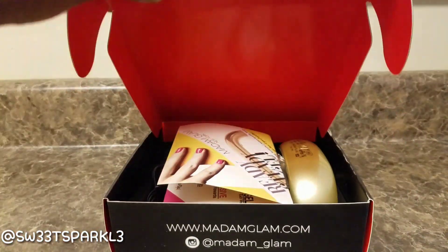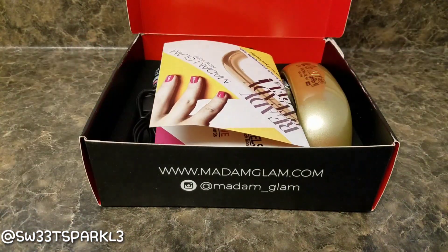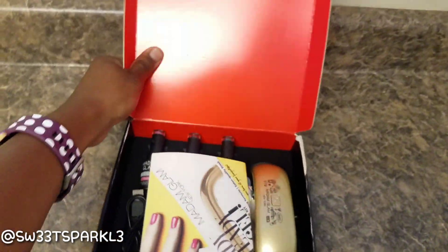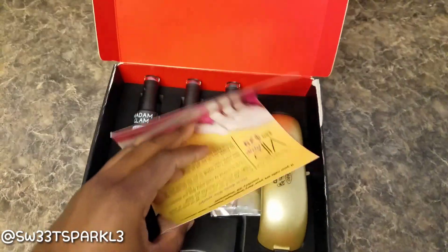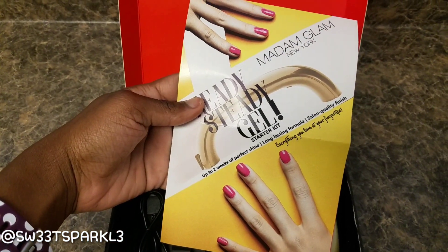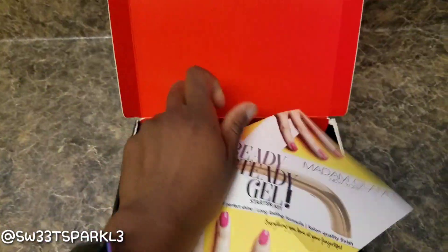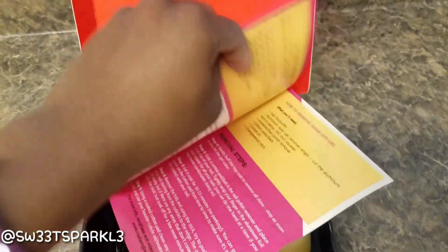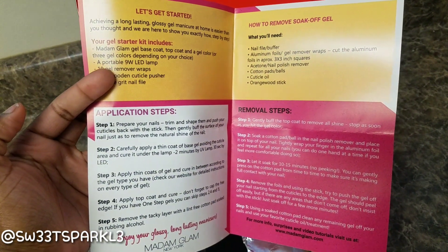I'm going to go ahead and open the kit now and show you what's inside. When you open it, there's a little packet in here that explains what you do — the little starter kit. They also have a VIP box. And here is how you apply it as well as how you remove it.